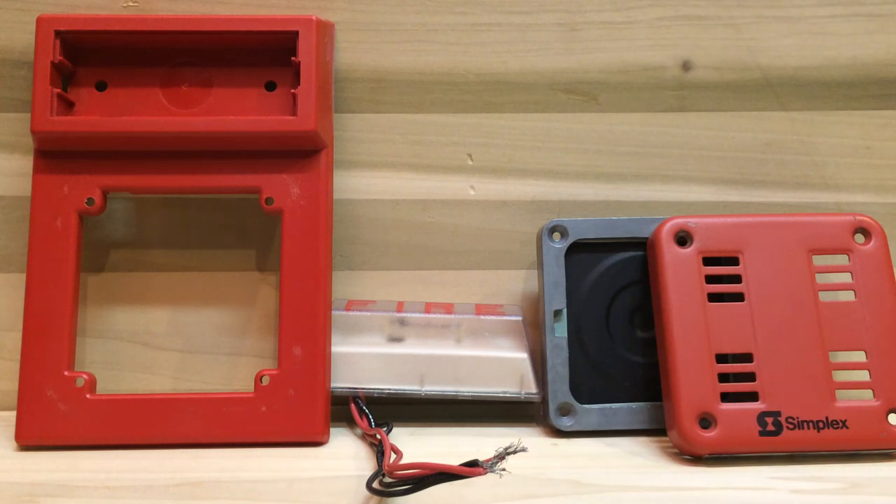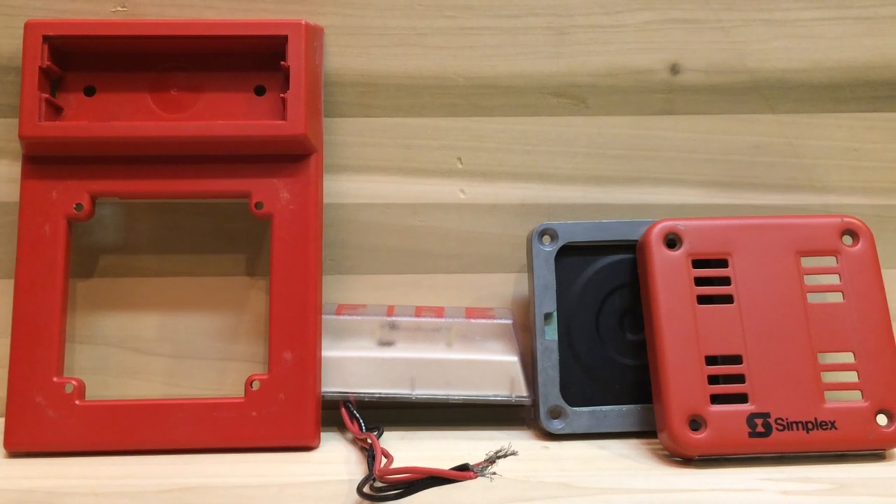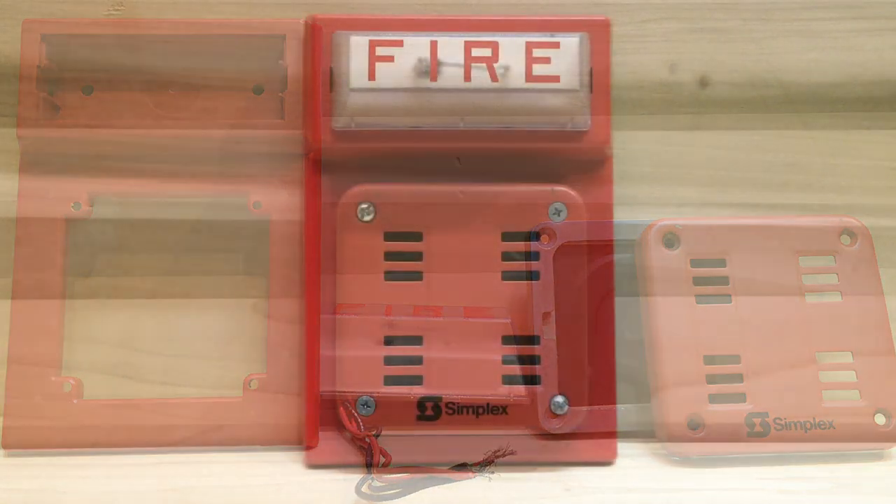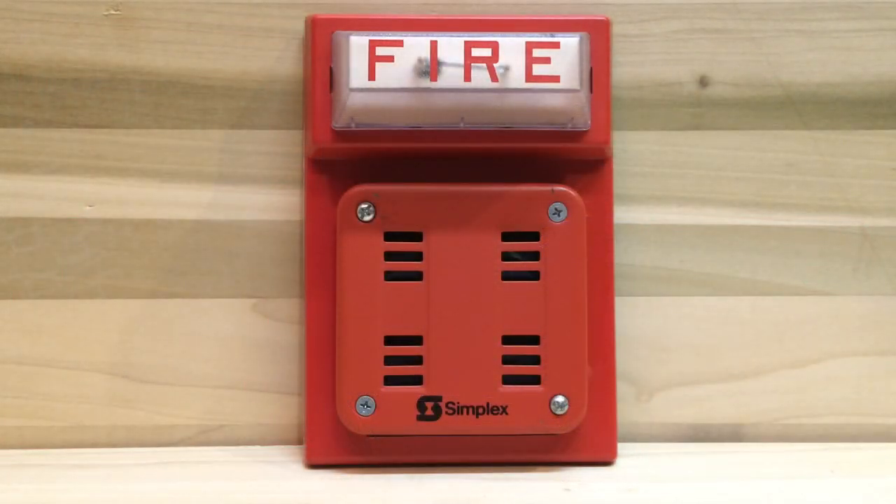I really like this horn-strobe because it comes in pieces — it's modular and that's really cool. And now for the part of the video we all wait for: the testing part.